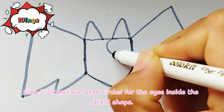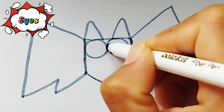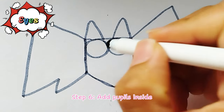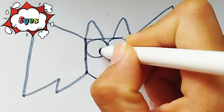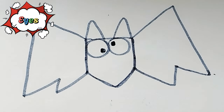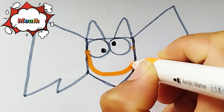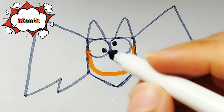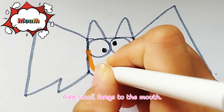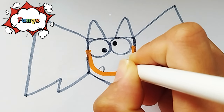Step 5. Draw two large circles for the eyes inside the shield shape. Step 6. Add pupils inside the eyes and draw a curved line below the eyes to form the mouth. Add small things to the mouth.